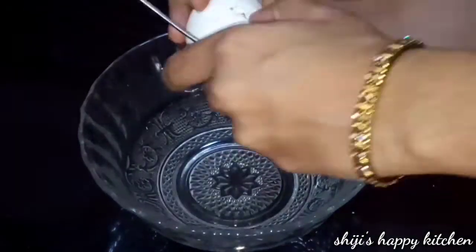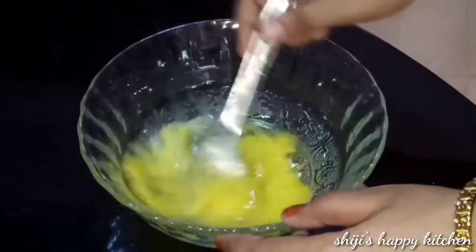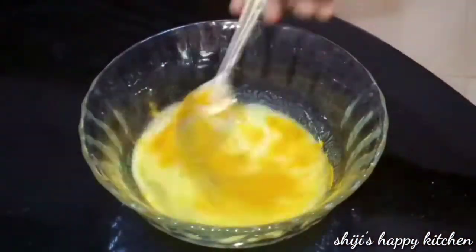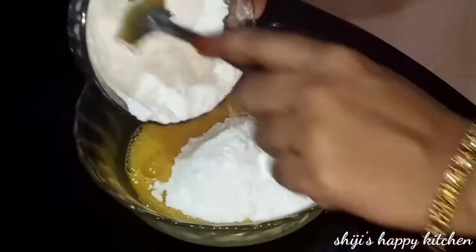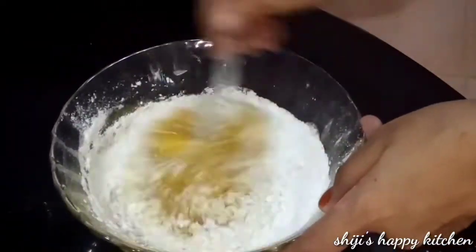Then we pour it into a bowl and mix it into a smooth batter.